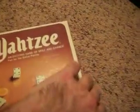Yahtzee. Check this out, I'll open it up. I don't want to wreck anything. Look at the original pieces — these are obviously folding a little bit.